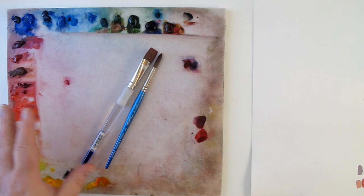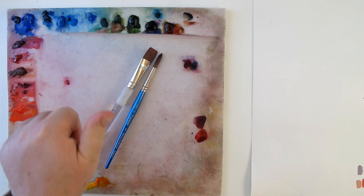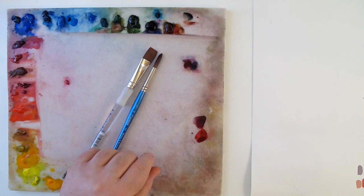Welcome back. This is Kevin McCain with Idaho Art Classes and Kevin McCain Studios. We're going to be doing a little bit of color mixing today using watercolor. We're going to talk about varying the hue, and then varying the chroma. We already had another video where we talked about dealing with value, so with this one we'll deal with mixing the hue first, and then we'll talk about how we vary the chroma.